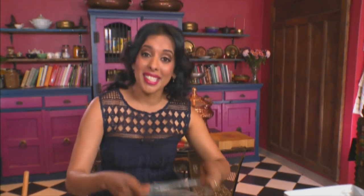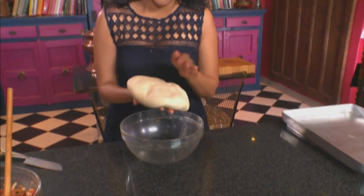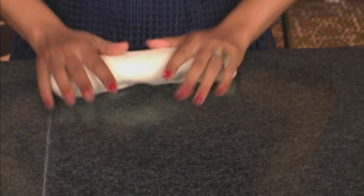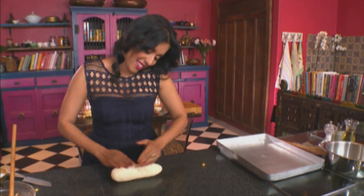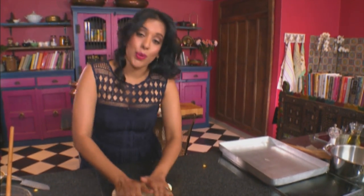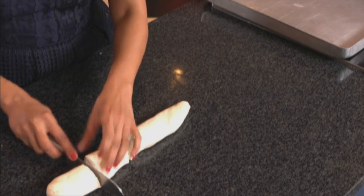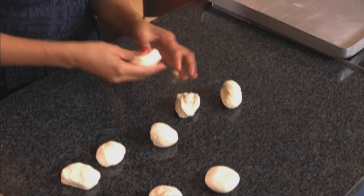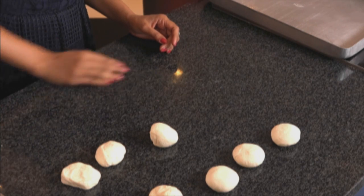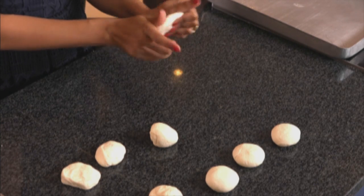The dough has doubled in size. Lift it out of the bowl — it's very light and spongy. Press down and work the dough until it's smooth; this is called knocking back and gets all the air out of the dough, because we want it to rise again. Divide it into 8 portions using a knife — cut down the centre, divide in half again, and then once more. Roll each one into a ball and flatten.